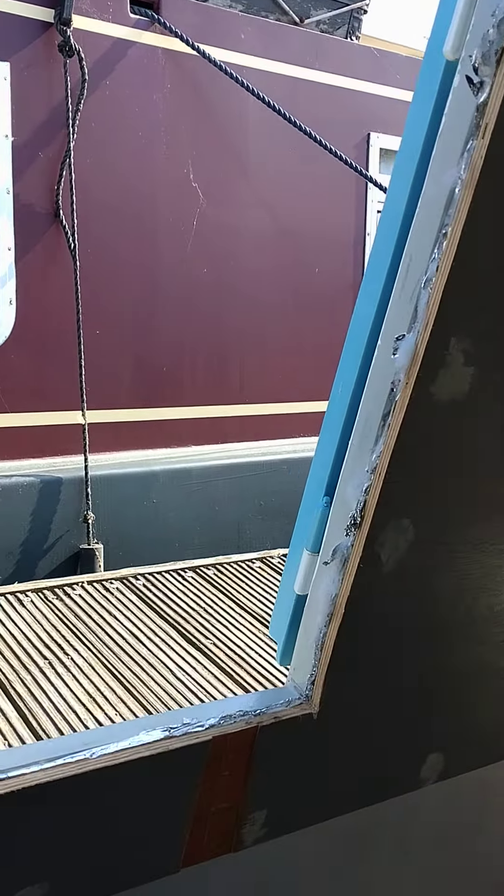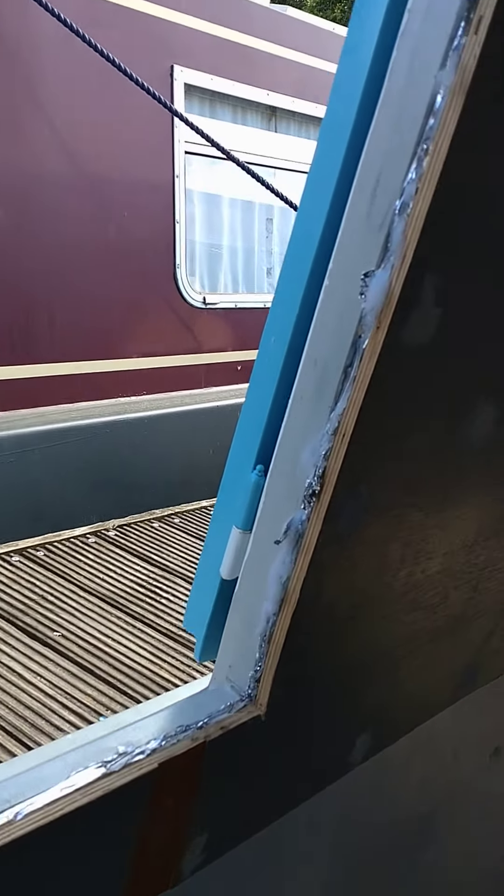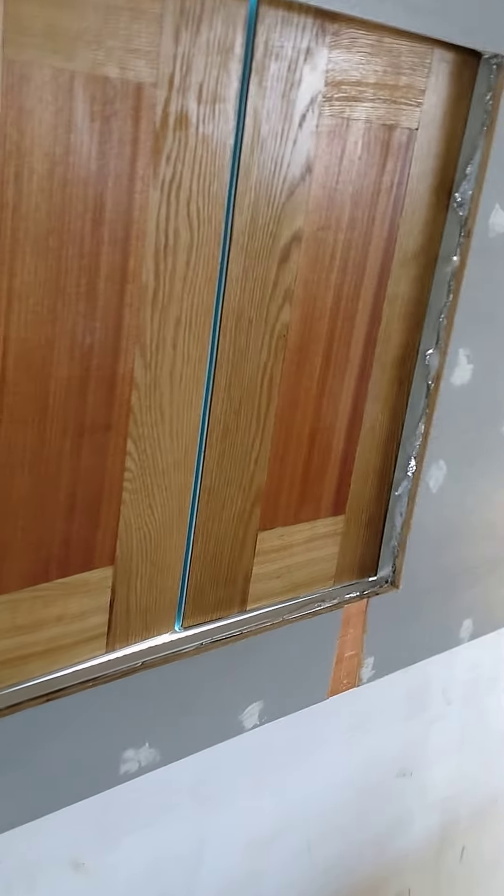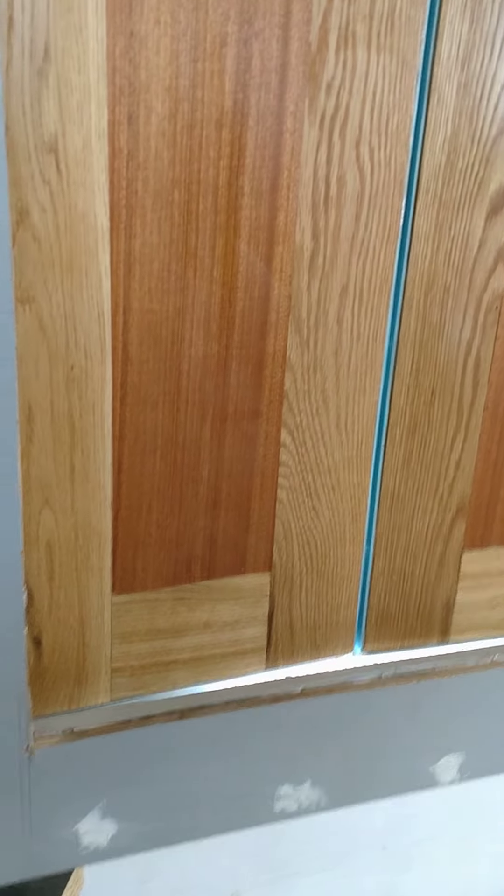Hello everybody, this is Friday evening and I've got a few things to show you. I'll just close the duck hatch — there we go, so there's the duck hatch all lined up. It's locked, got hinge catches and handles, but there we go — that's in and fixed.